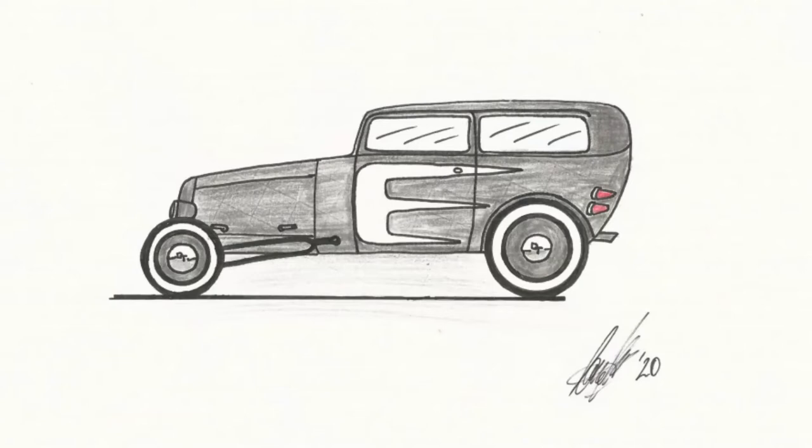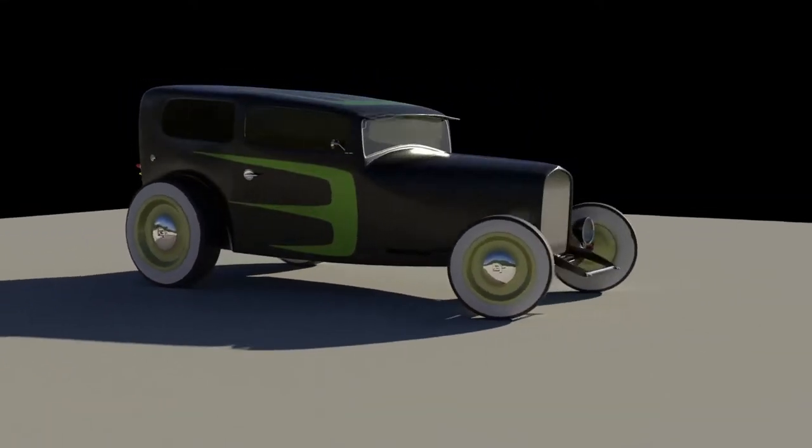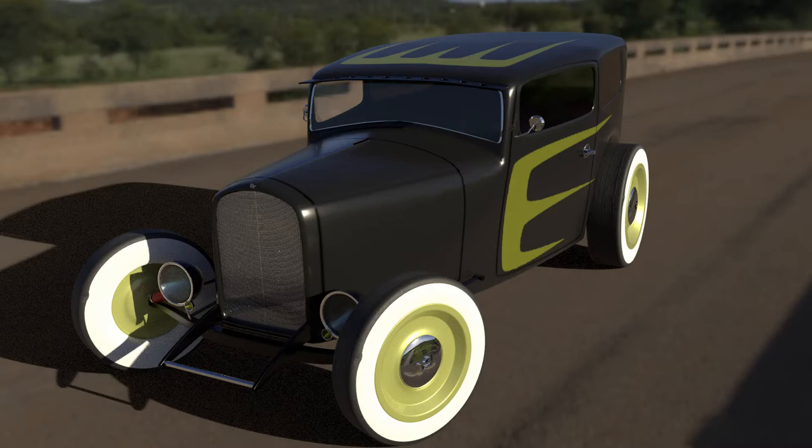I said I wanted a hot rod, then Tom did a sketch, and then I did a 3D model — and that's basically how we designed it. After having a look at a few cars, here's the one we settled on.